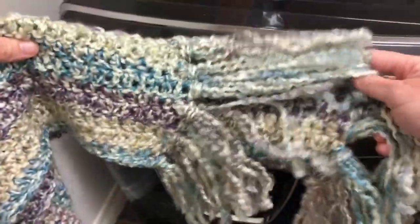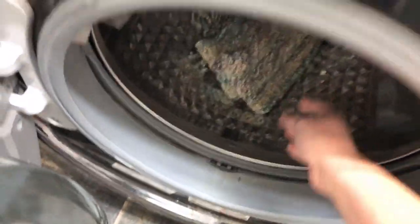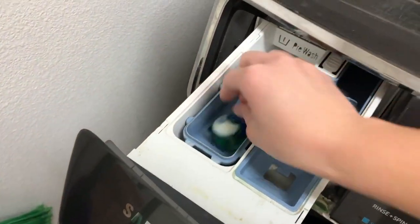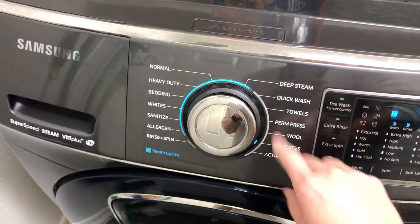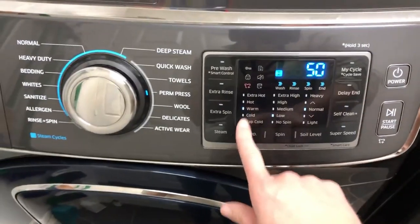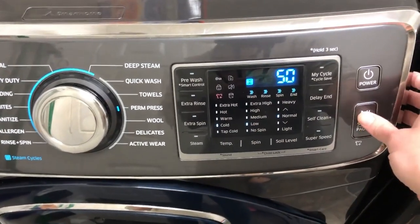Homespun scarf with the fringe — let's see what happens when I wash it. The washing instructions say to wash in the washing machine on cold. I'm going to make sure it's on perm press just because I want to be safe, and cold temperature. It was set to warm, so I'm going to change it to cold. All right, let's see what happens.